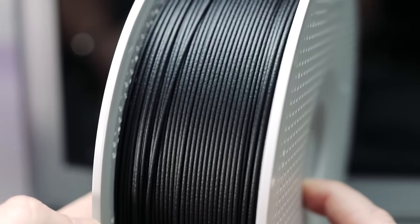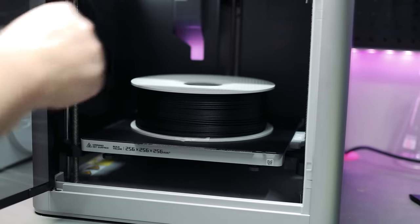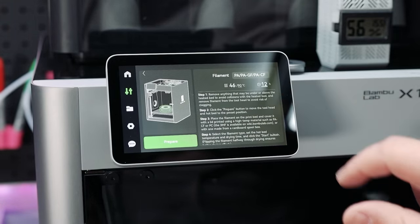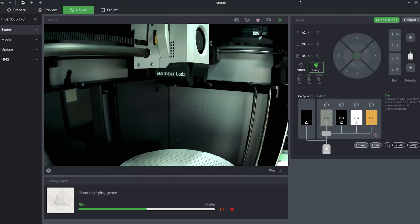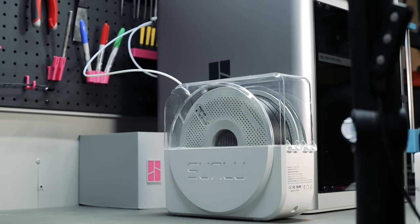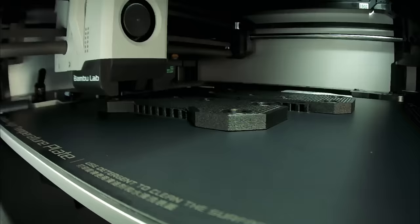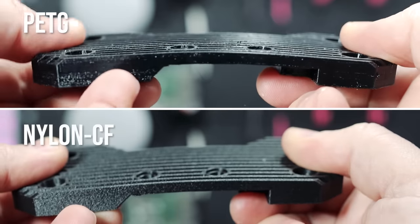This filament is sensitive to moisture, and my filament dryer is a little underpowered. So I used one of the utility functions of the Bambu Lab X1C to do the drying work for me. This will ensure that the parts are printed nice and strong, and also look good. The parts look very nice, and the nylon is noticeably stiffer than the old PETG ones.